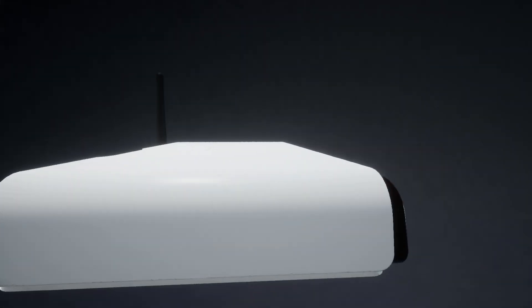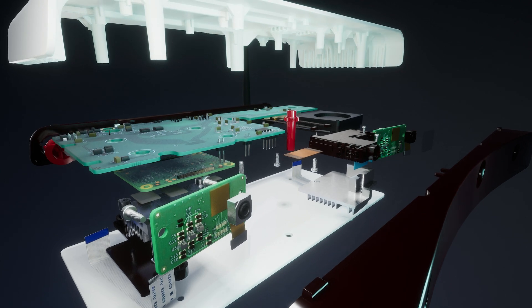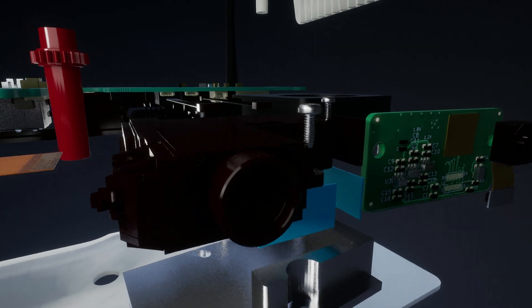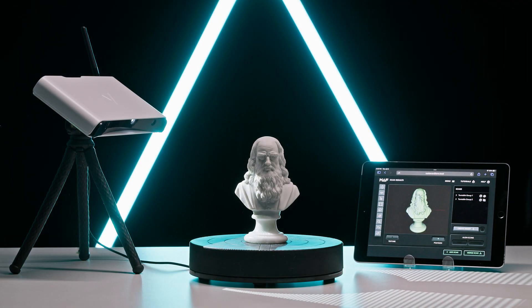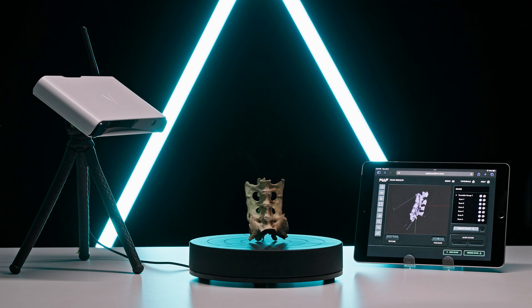THREE is a first-of-its-kind metrology-grade 3D scanner. We designed THREE for power and flexibility. Equipped with dual 13 megapixel Sony optical sensors and a state-of-the-art DLP projector, THREE lets you scan more objects, more colors, in a larger range of sizes than any other scanner on the market.